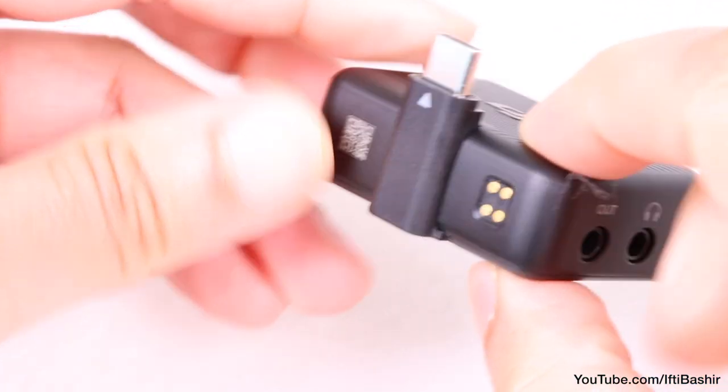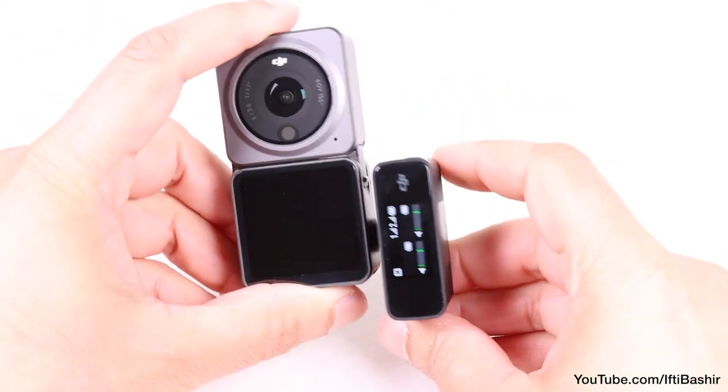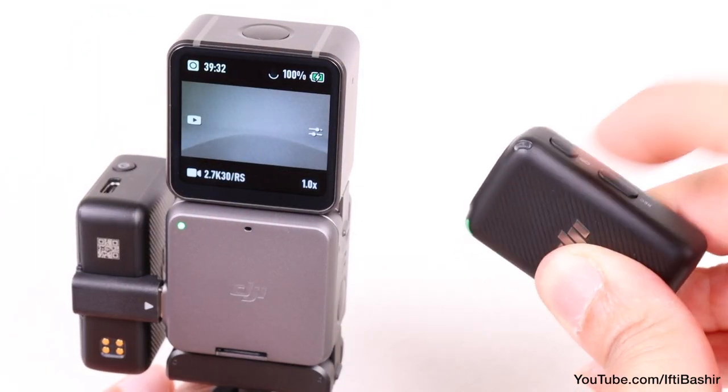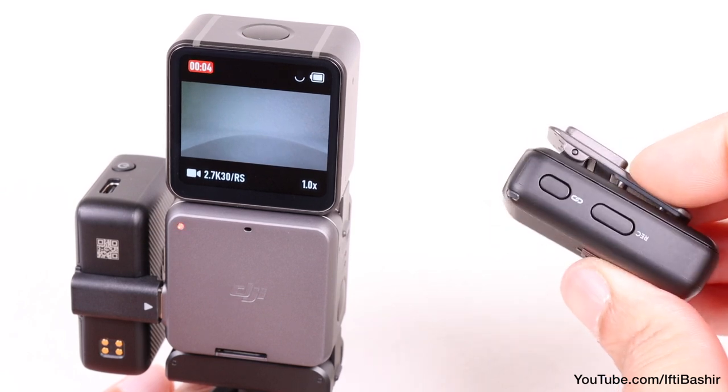Simply attach the USB-C adapter to the rear, connect to the side of the Action 2, and you're set to go. As a bonus when used in this configuration, you'll find that by using the side link button on any of the transmitters, you can start and stop recording.